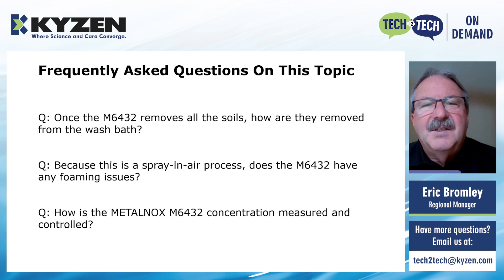Second question: because this is a spray-and-air process, does the MetalNox 6432 have any foaming issues? No, it does not. The 6432 is specifically designed for spray-and-air applications. As we built this material, we included a defoamer built into the chemistry to prevent any foaming. There is some activity foam that is natural, but once the tank stops, the foam will dissipate quickly to almost nothing.